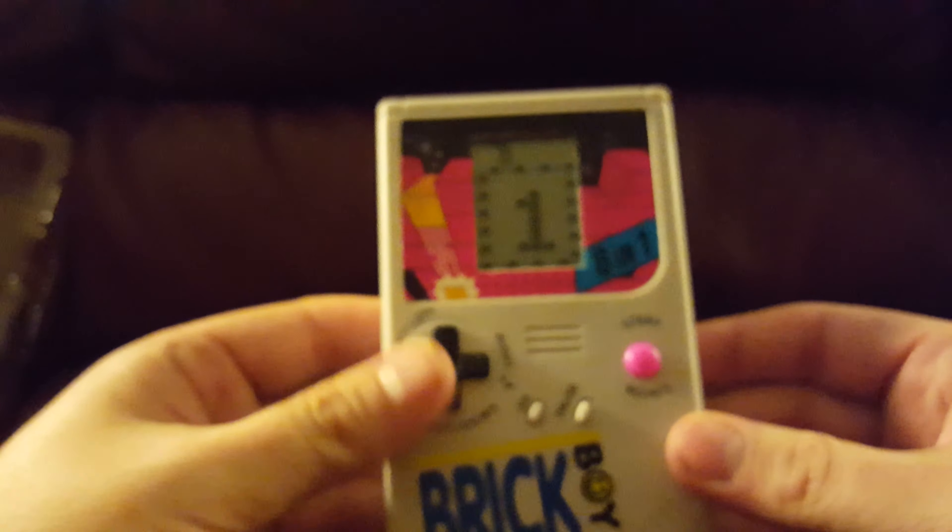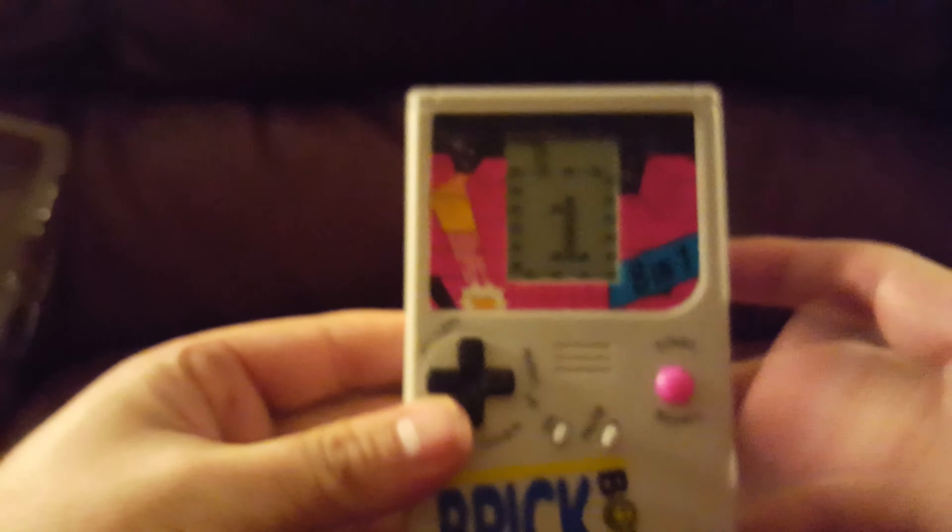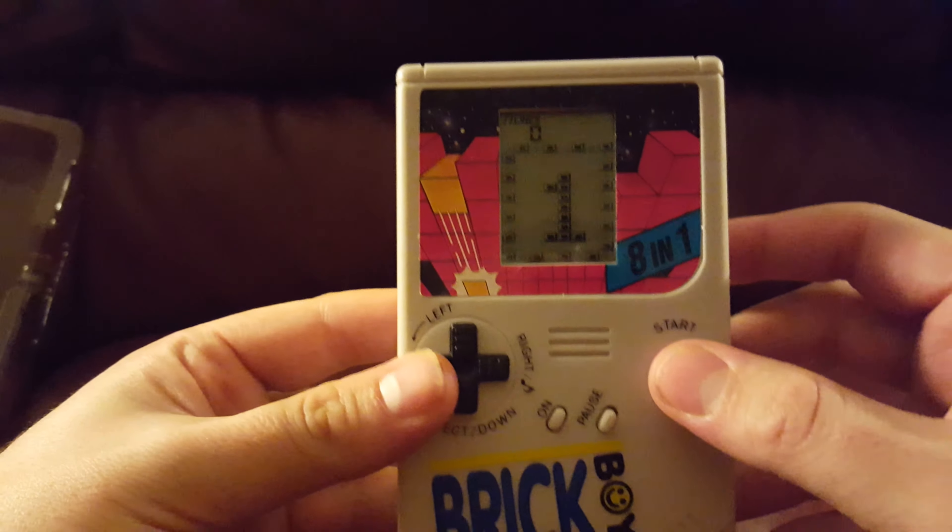Let's install some batteries. It automatically turns on when you put the batteries in. So let's start and try again.